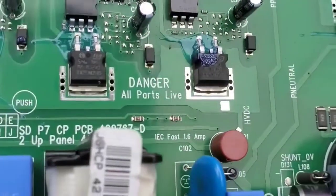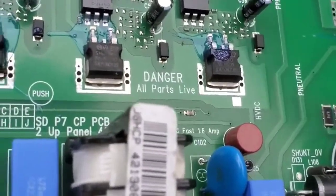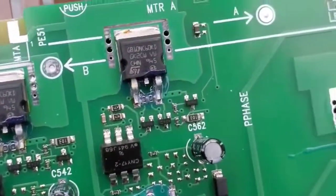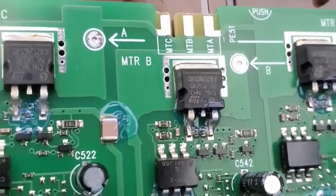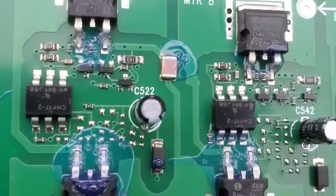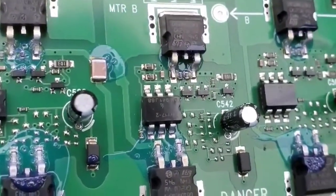The panel says: push, danger, all parts live. Push motor A, motor C, motor B - and that's where the motor hooks up right there. Instead of the typical labeling, I call it motor A, C, and B.